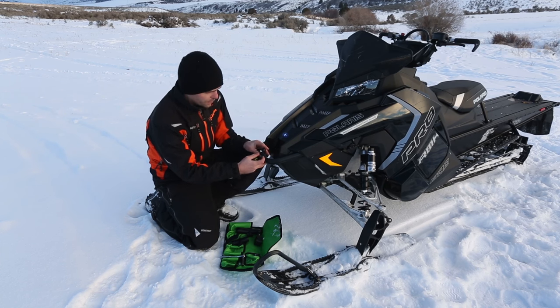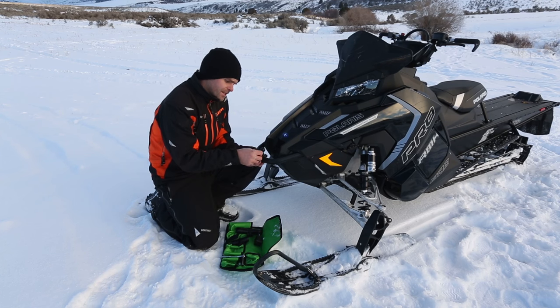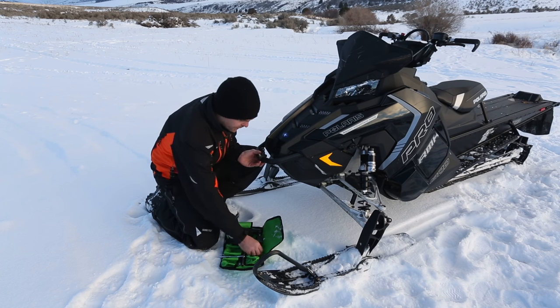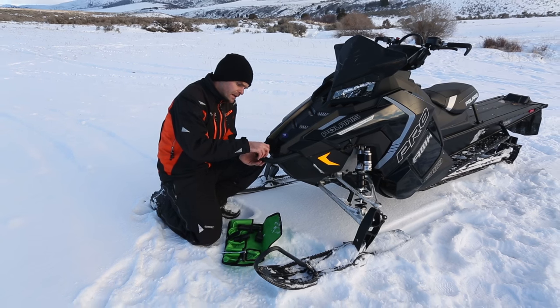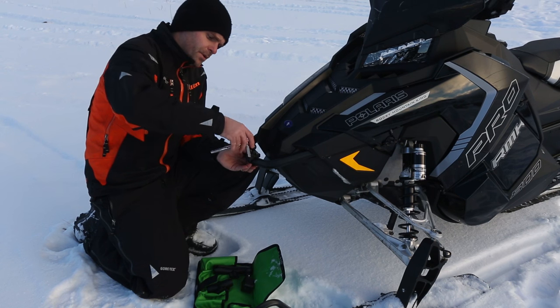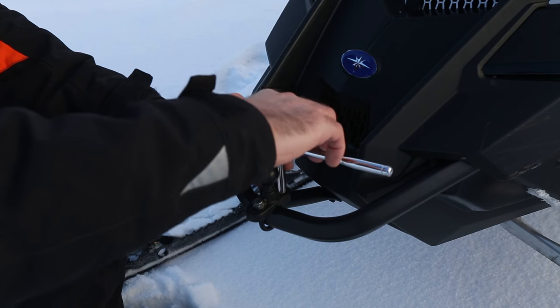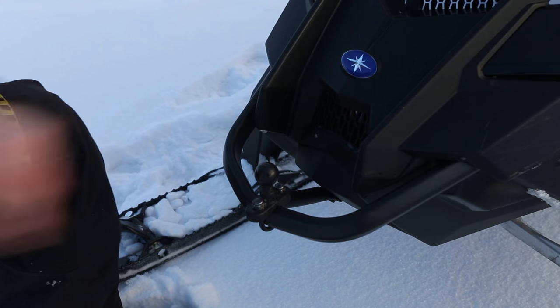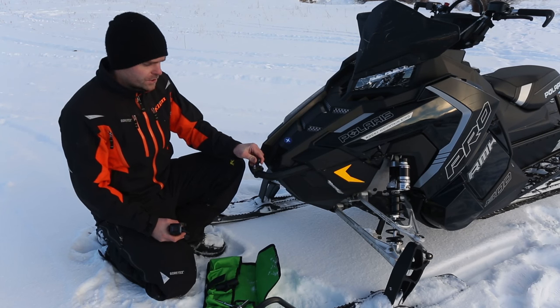So we'll just take this and bolt it on the front bumper here. This uses a 7/16ths nut, so you can either use a wrench or a socket — I like to use a socket, it's a little bit faster. Super simple, just cinch it down. Now we've got our base mount bolted on the bumper, super solid.